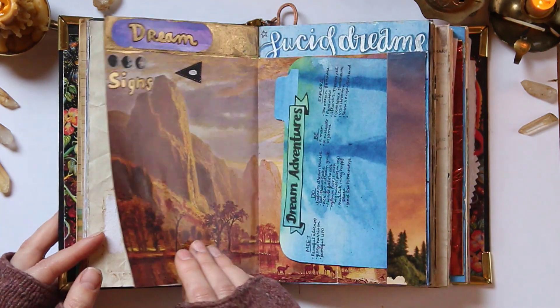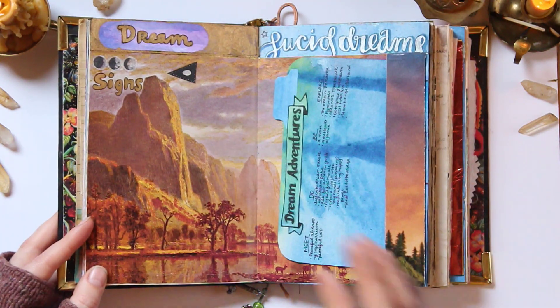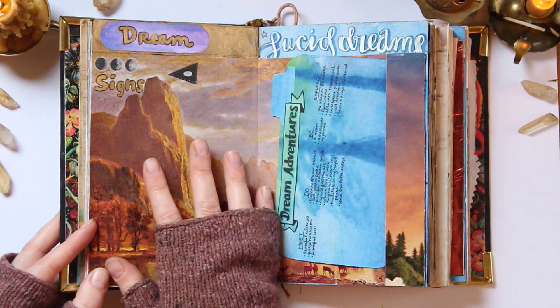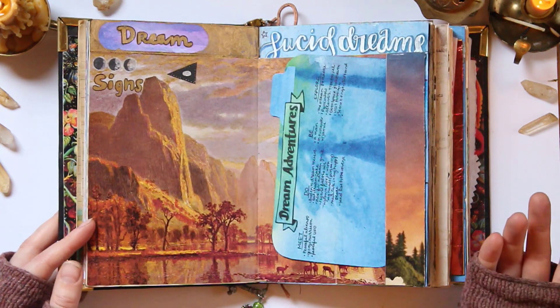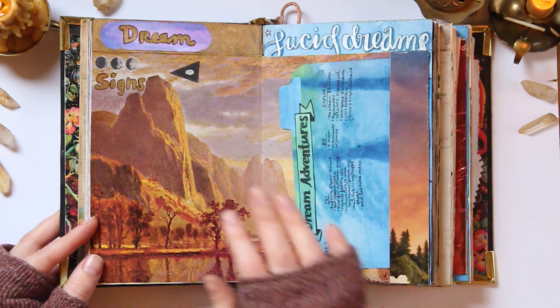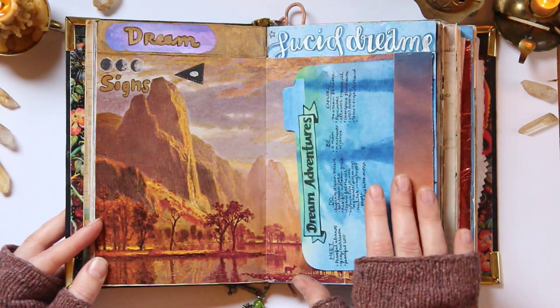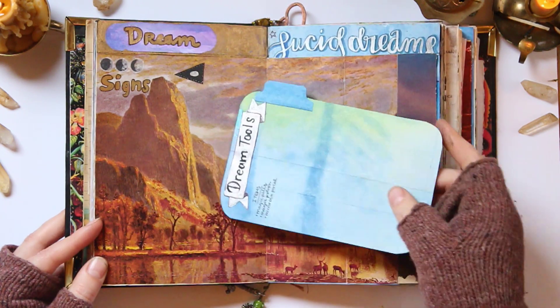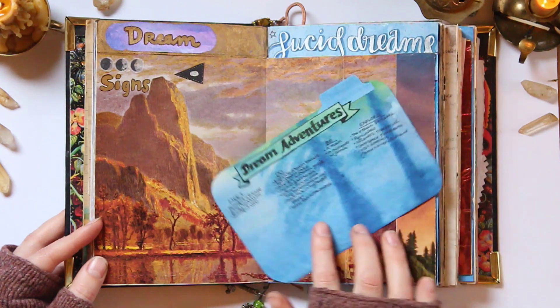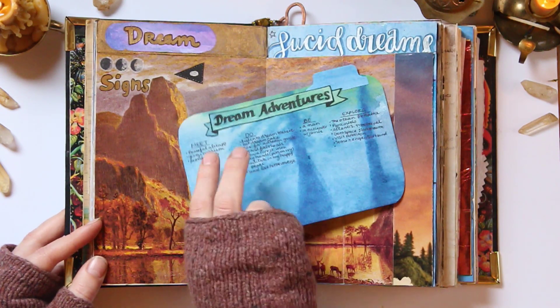A pineal breath to release DMT. And here are dream signs — you can see there's that little spaceship again. These are the signs that I see in my dreams that allow me to realize, 'Wait, this is a dream, isn't it?' I've got a couple of those — that's not all of them. Then I've got this little card here of different things I want to try out in my dreamscape and some adventures I'd like to have.